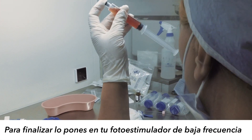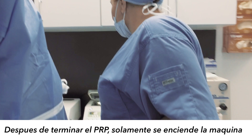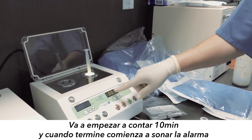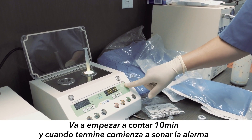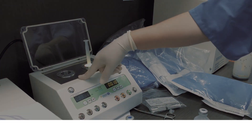Then you put it on your low-level laser light. After you're done with your PRP, you just turn it on and press here — that's going to start counting 10 minutes and then it's going to beep. You can process two samples at the same time.